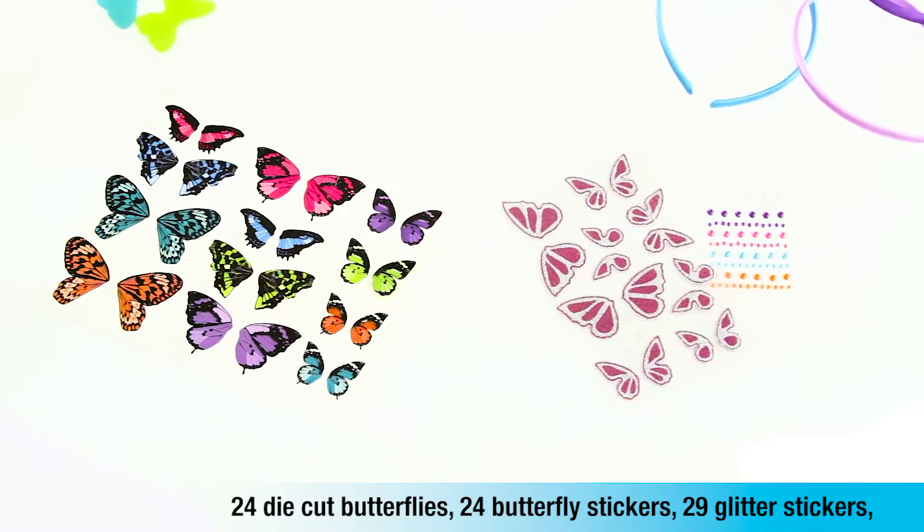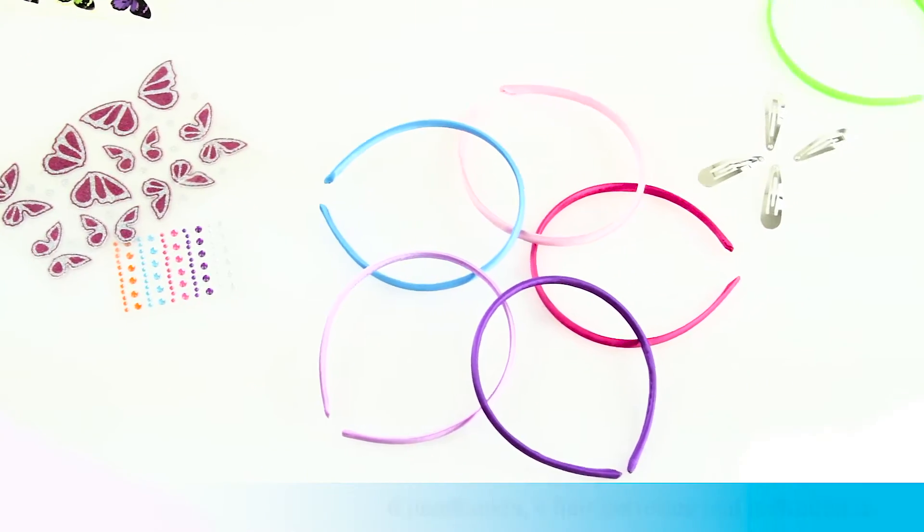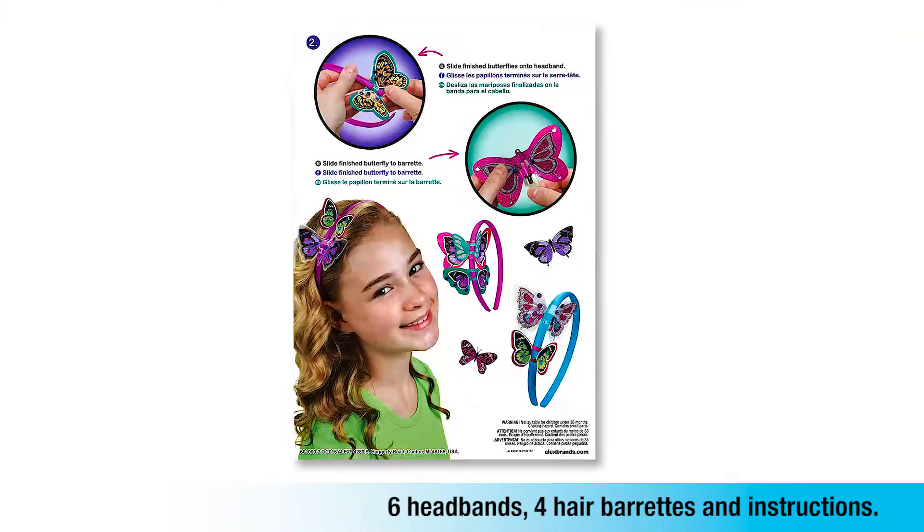24 die-cut butterflies, 24 butterfly stickers, 29 glitter stickers, 6 headbands, 4 hair barrettes, and instructions.